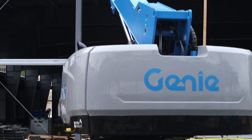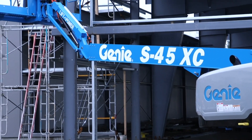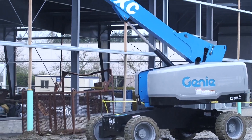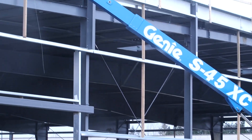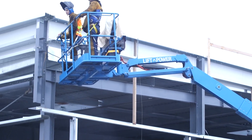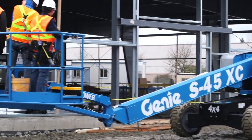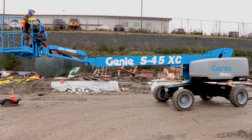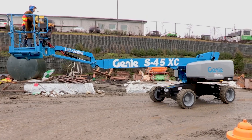For more than 20 years, the Genie S40 and S45 telescopic booms have been the go-to choice for lifting people and materials to aerial work sites in limited access applications. Today, the all-new Genie S40XC and S45XC telescopic boom lifts are the modern versions of their popular predecessors.